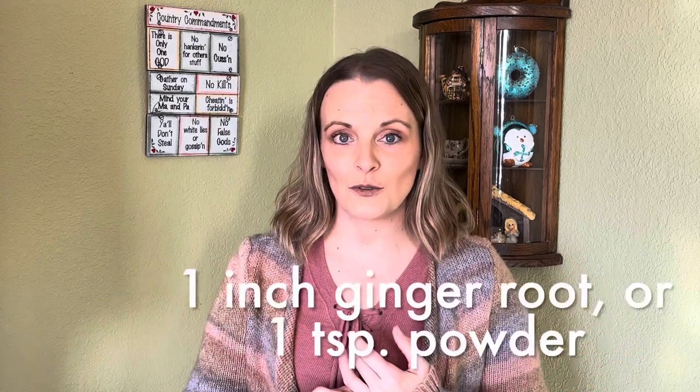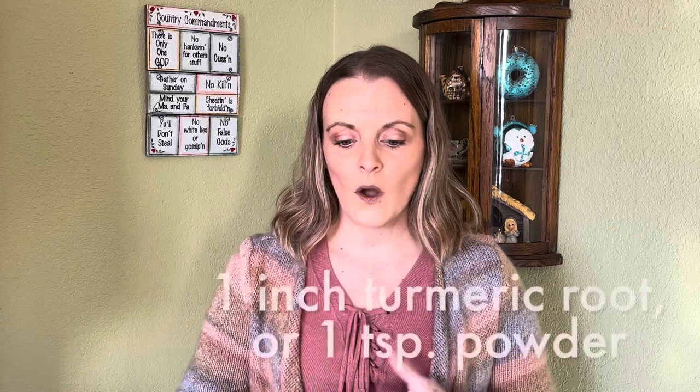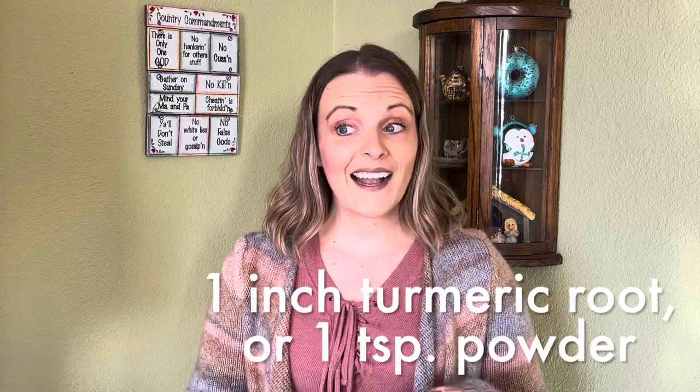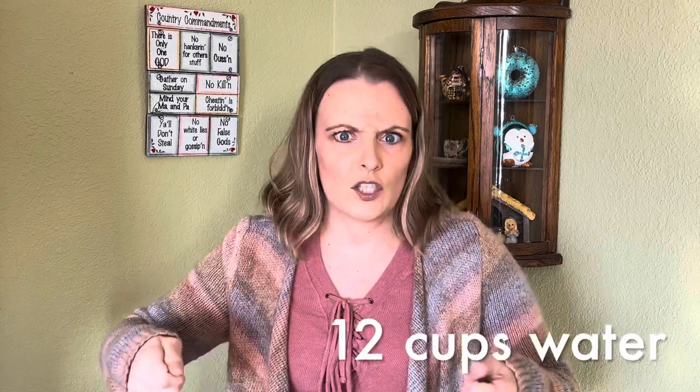Add one inch of ginger root — if you can't find ginger root you can use up to a teaspoon of dried powdered ginger. Also add one inch of turmeric root. I did find turmeric root in my grocery store this time and it was delicious. The time before I used turmeric powder and I didn't like it as well — I really think the full root has juices that make it taste better than just the powdered version. I found turmeric root at Albertsons.